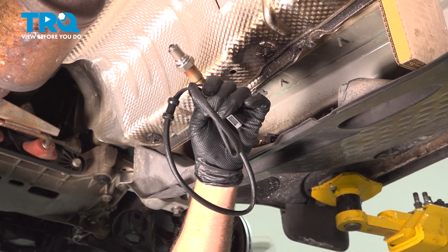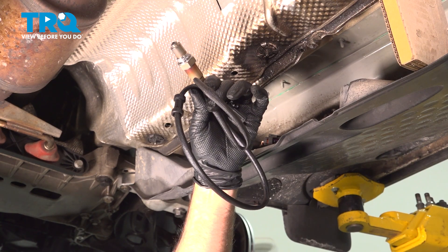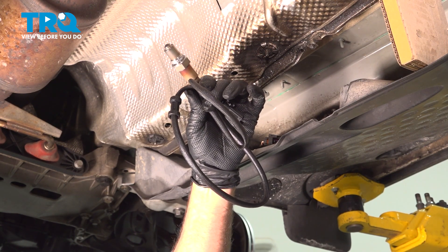In this video, I'm going to show you how to replace the downstream O2 sensor on this Volkswagen Tiguan. It's going to be located underneath the vehicle. Let's get into it.